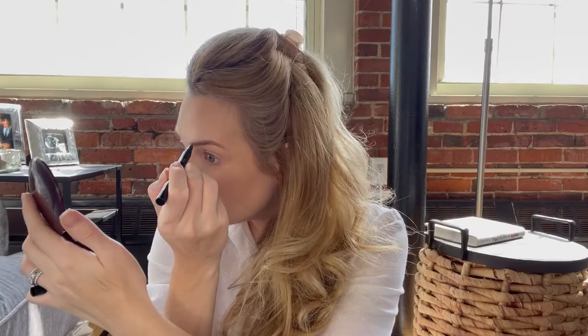Those brows are looking pretty symmetrical. Now for a brow setter I'm going to use the elf Wow Brow. I love this stuff — you cannot beat the price at about three dollars, though it is tiny. I have it in shade Taupe, which is a really nice color for my skin tone and hair. There are little microfiber hairs in it, so not only does it set your brows really well, it also builds them up a bit and makes them look fluffier.